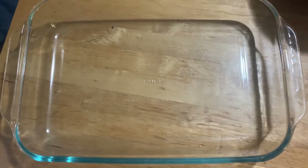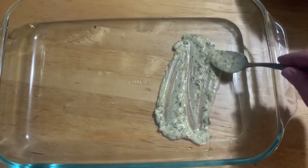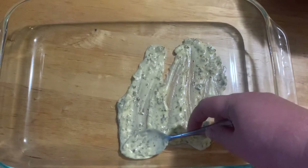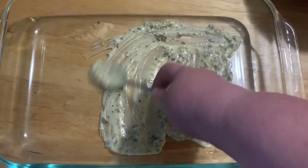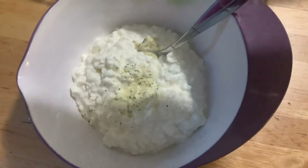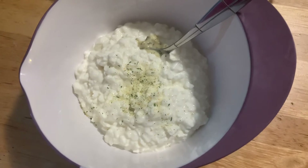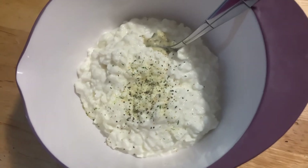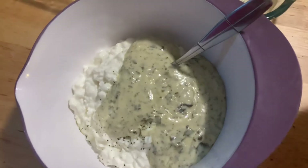The sauce smells so good. I am just going to put a little bit down in the bottom and spread it around so that the crepes won't stick. You can also spray some of your favorite cooking spray — I have run out of that, so I am just going to put down a quick little layer. It smells so flavorful. I am going to add a little bit of garlic salt and ground pepper to my cottage cheese, and then add in a little bit of the sauce and mix that together.